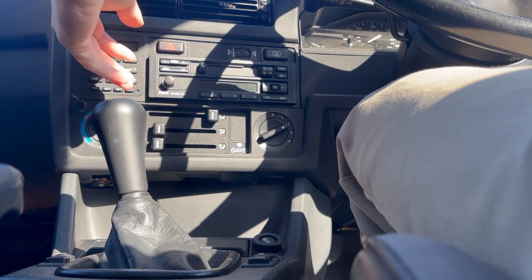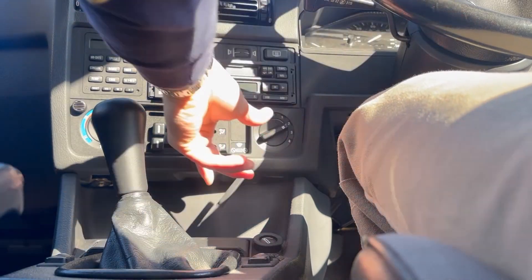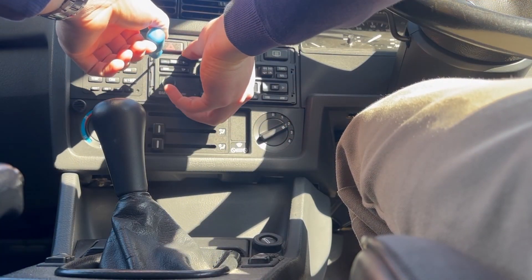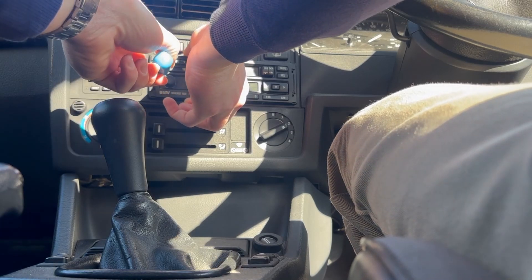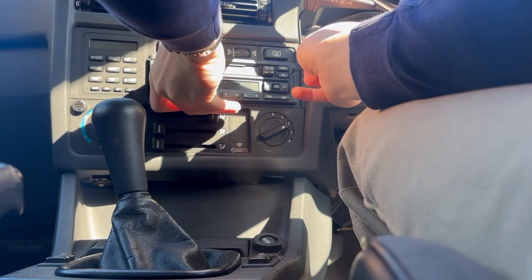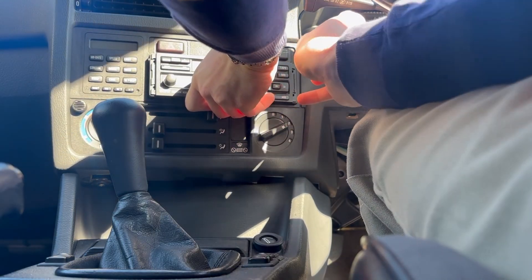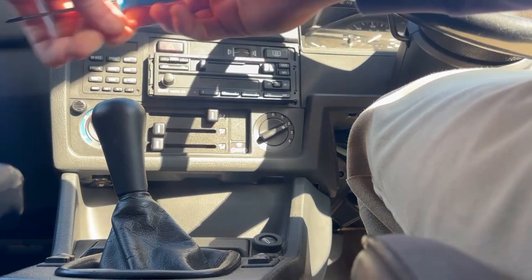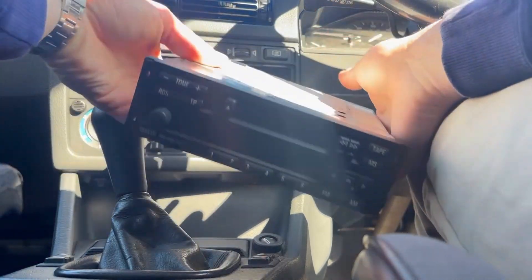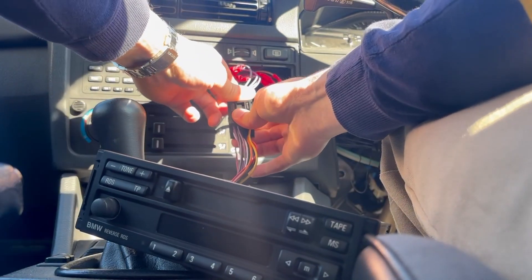First off, you want to remove the stereo from the car by pulling these pieces off the side. Then using a small screwdriver, just put it into each hole and wiggle out each side. Once the radio comes out, just pull it out and then disconnect the wiring harness from the radio.